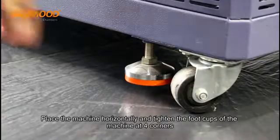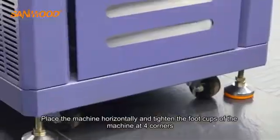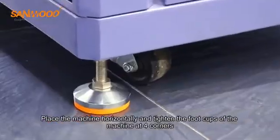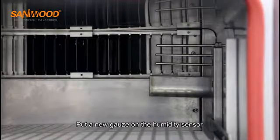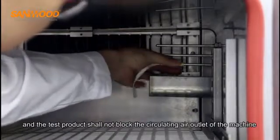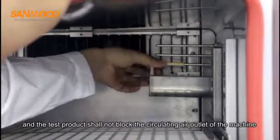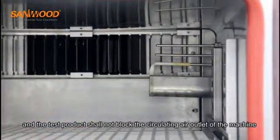Place the machine horizontally and tighten the foot cups at the four corners. Put a new gauge on the humidity sensor, fix the sample holder on the rack of the machine, and the test product should not block the circulating air outlet of the machine.